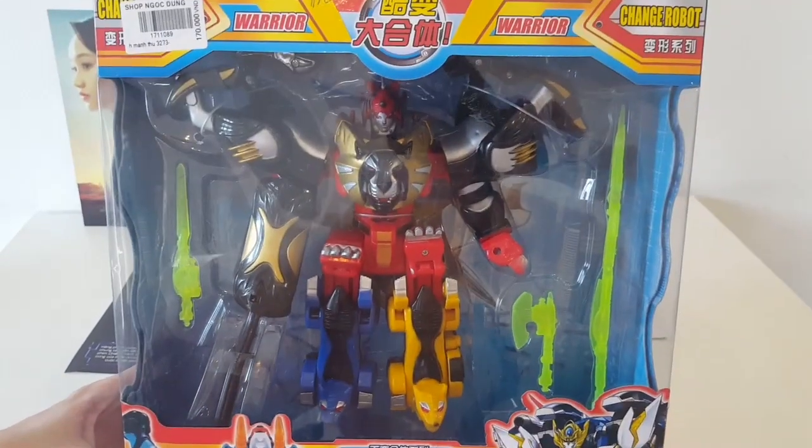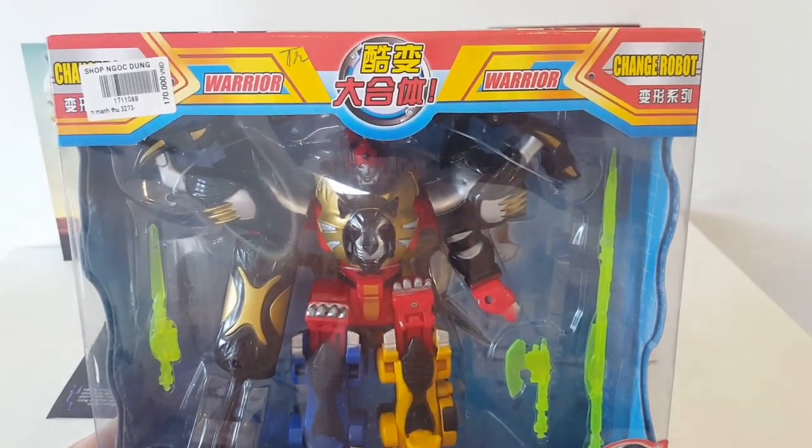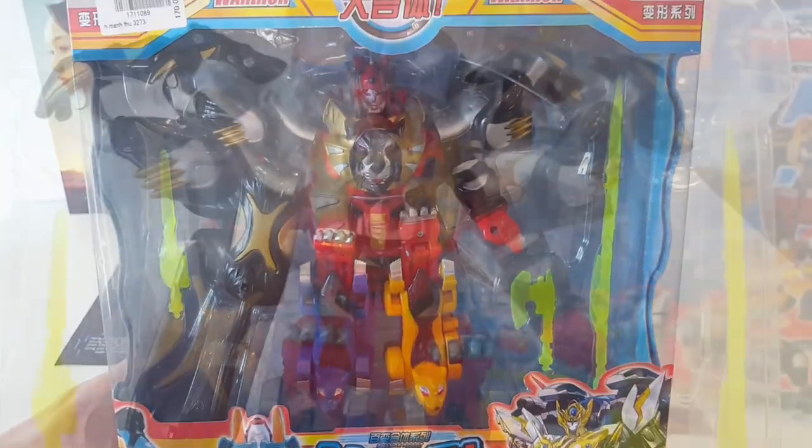He's got a big Predaking-esque vibe to him and I see him everywhere. So here we go, let's open them up.